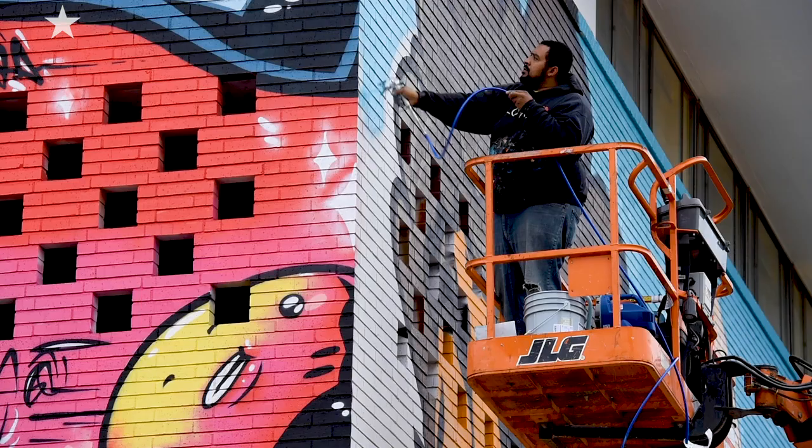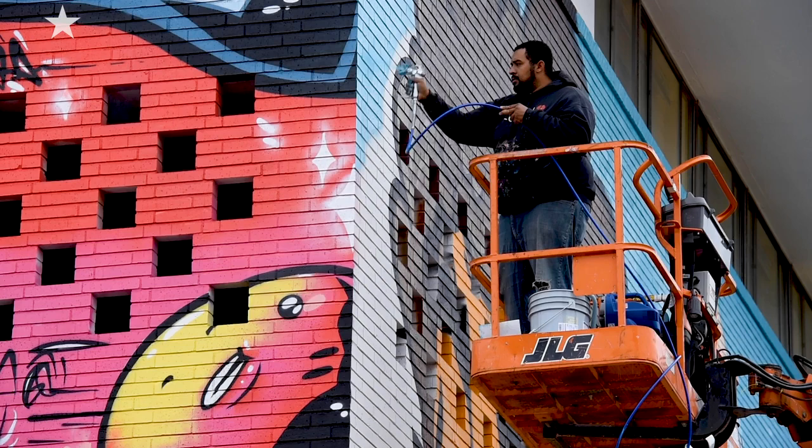Everything was done with spray paint except for the background color. For the background, I used a spray gun — like a contractor spray gun — to put it on. So this all can control.